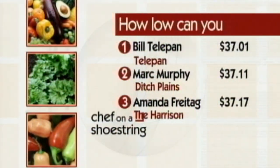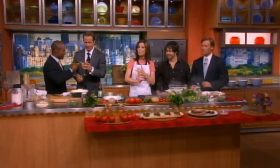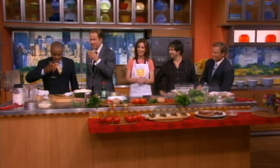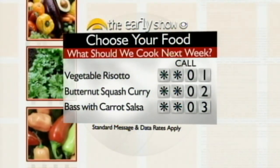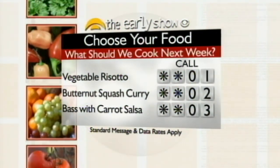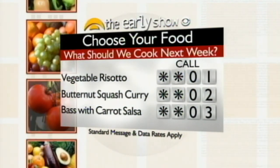It looks like you didn't make the leaderboard, however you did a great job. I love the soup. People, it's now your opportunity to decide what's on our menu for next week. Here are your choices: for vegetable risotto, call star star 01; for butternut squash curry, call star star 02; and for bass with cilantro salsa, call star star 03.